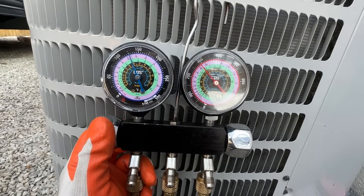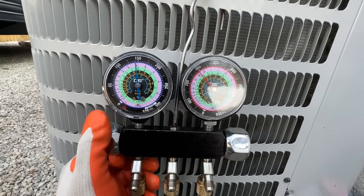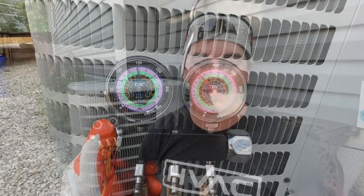In today's video, we're going to be showing you how to add refrigerant to a 410A system. This also applies to an R22 system. I'm going to drop some serious HVAC knowledge bombs, so stay tuned.